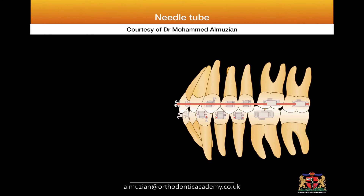Hello everyone. I would like to explain my technique called needle tubes or stoppers, used as a tube or as an attachment on the bracket when you have a deep bite.